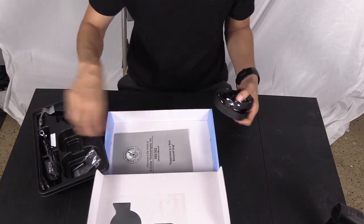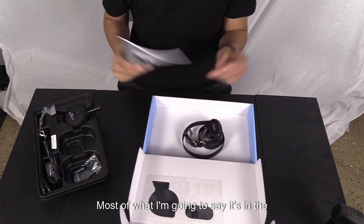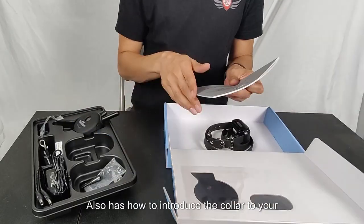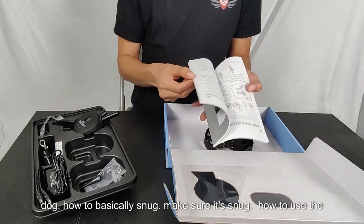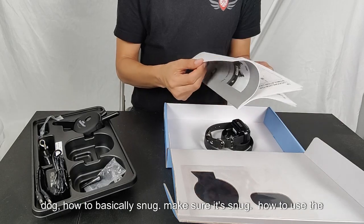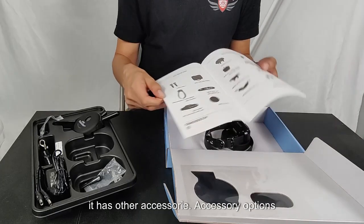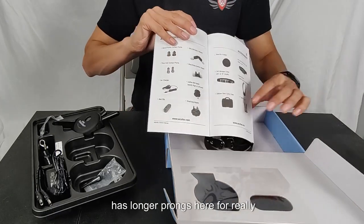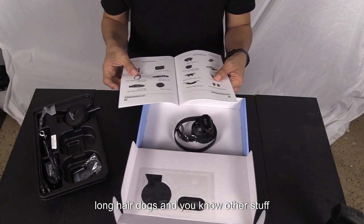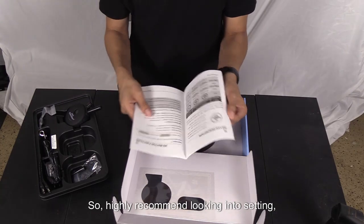The instructions come in the box and I highly recommend going over them. Most of what I'm going to say is already in there. It covers how to introduce the collar to your dog, how to make sure it's snug, how to use the remotes, and it lists accessory options including longer prongs for really long-haired dogs.